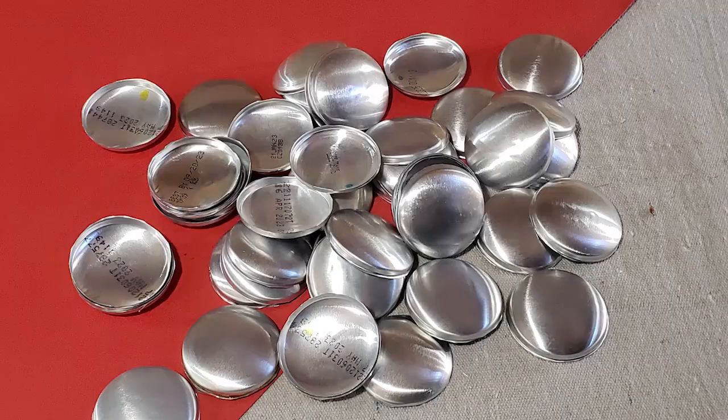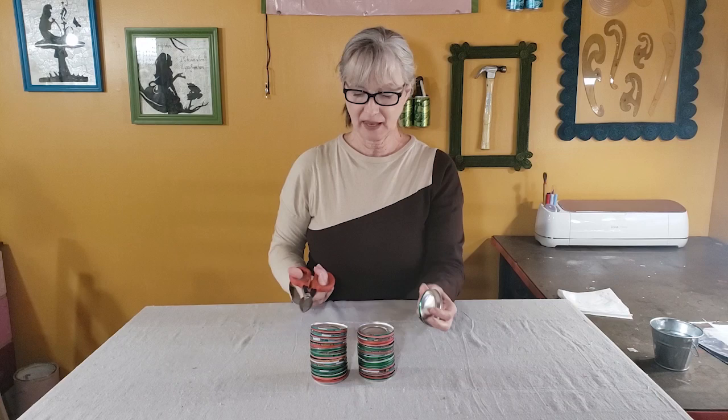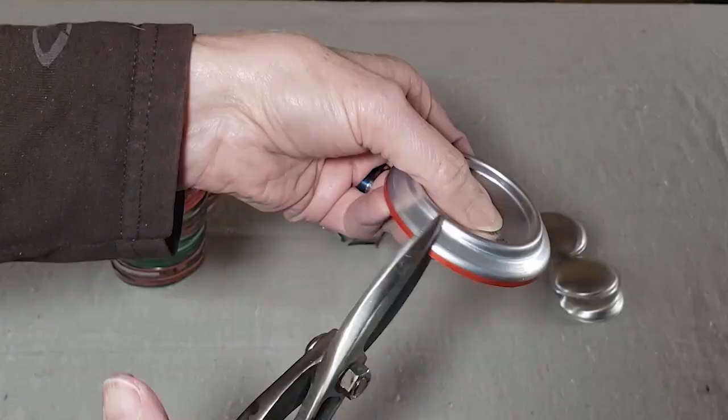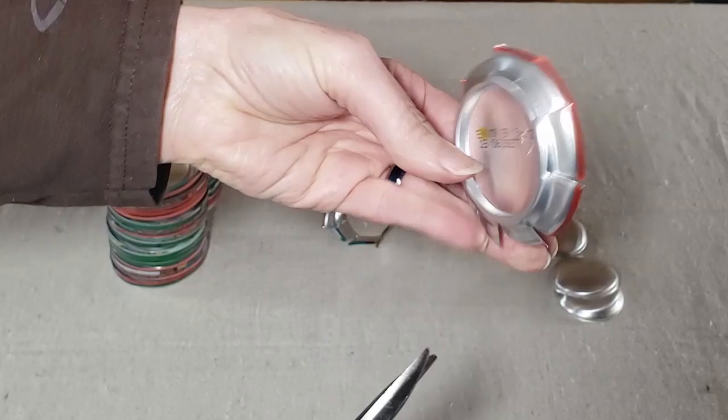To get to the domed piece of the aluminum can, you'll want a pair of tin snips — I have a small scissor-style pair made by Wiss that you can find at Home Depot for around $10. Again, cut slits up to the bottom rim of the can about three quarters of an inch apart. Then use the tin snips to cut in the deepest ditch portion of the can and trim off the excess metal.